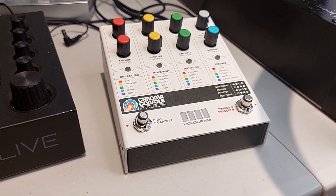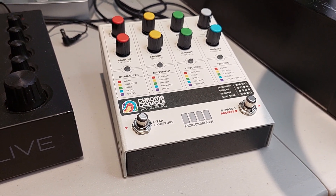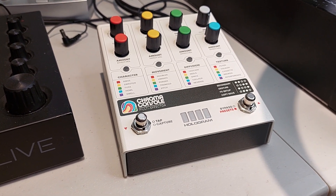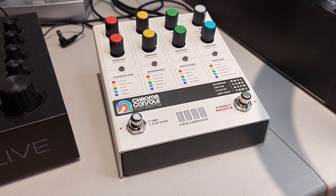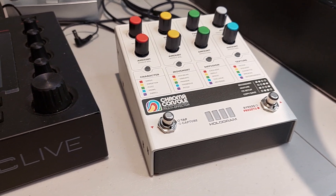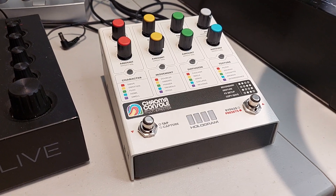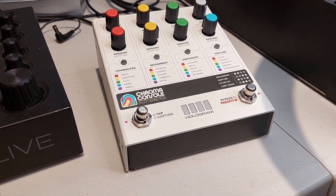This experience with the Chroma Console turned out to be a lot like the experience I had with the Microcosm, which I was very looking forward to. And when I got it and tried it from my application and the way that I like to do things, it just didn't pan out. The Chroma Console is pretty much the same.